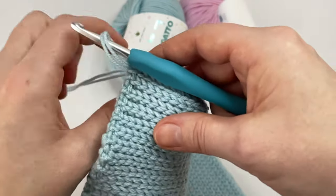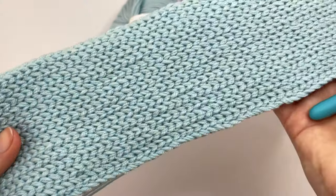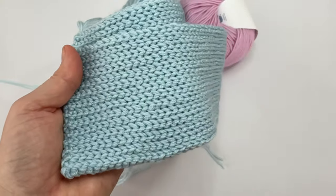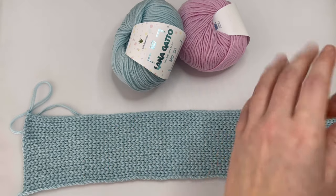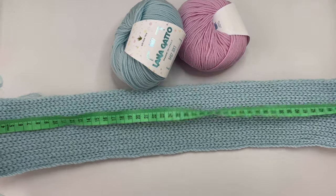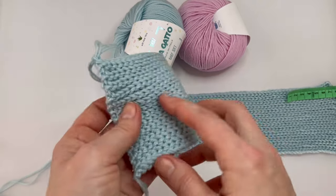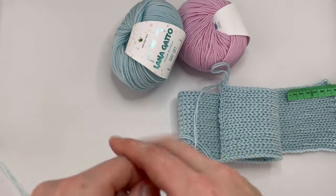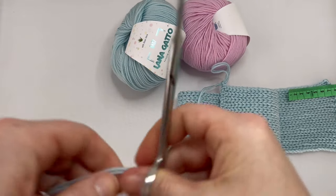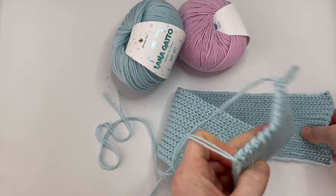Keep the tail longer when you cut the yarn, because we will use it for sewing. This is how it looks — it's stretchy. I'm going to measure the length: it's 46 centimeters, but it's stretchy so it's about 50 centimeters. Now let's join both sides of the headband together. Keep the tail longer and you will need a tapestry needle.